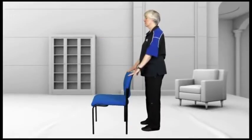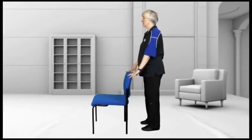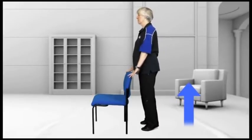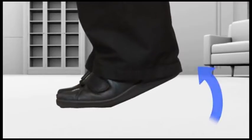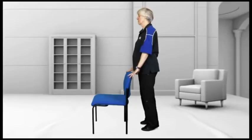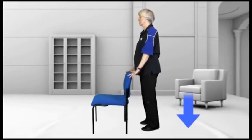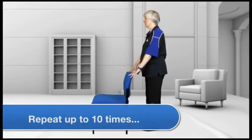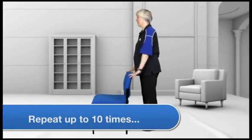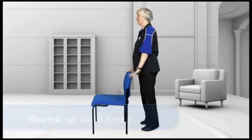Calf or heel raises. Our ankles are important to keep strong — they're the first thing that keeps us upright. You can do this in your kitchen looking out the window or anywhere where you can hold on gently. Raise up onto the balls of your feet slowly and hold for a count of about four or five. Make sure you go back down in a controlled manner and try not to rock. Each time you go forward make sure the weight is on the big toe and the second toe.